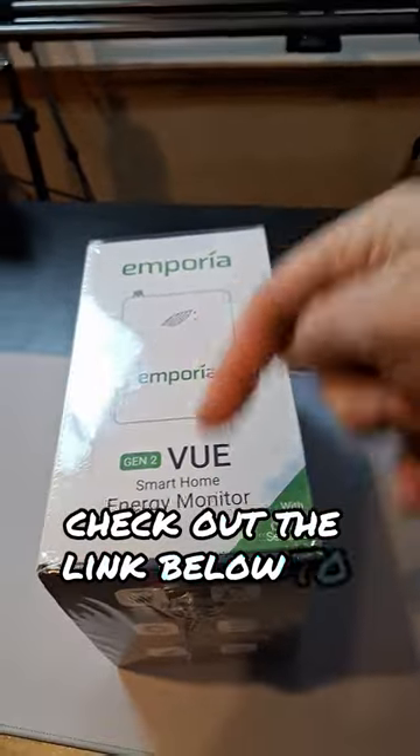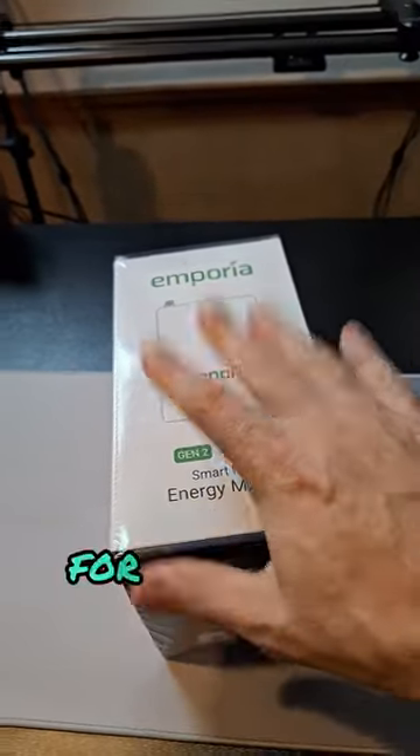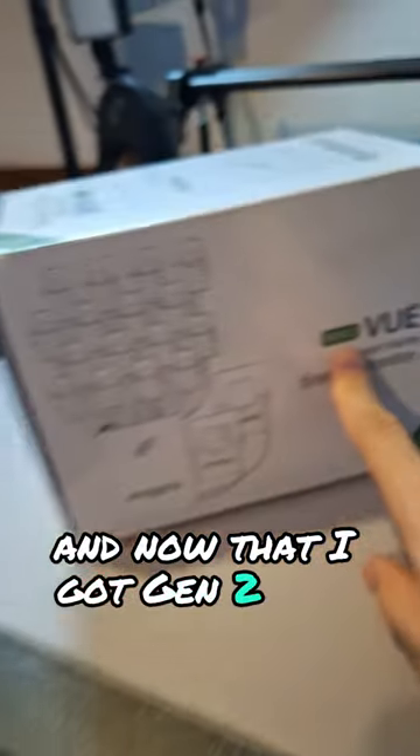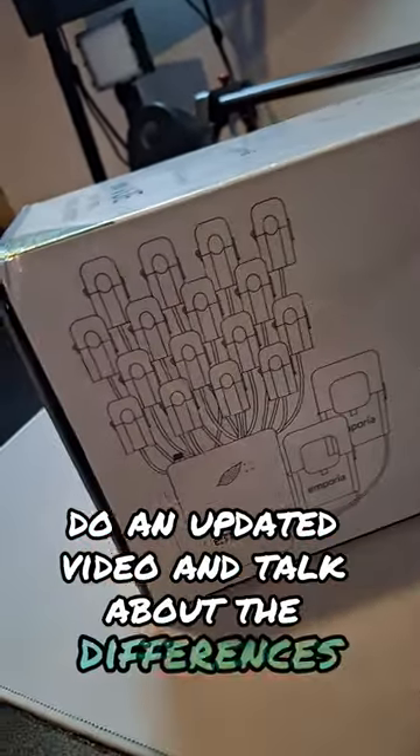Check out the link below to the original video for the setup guide on this. Now that I've got Gen 2, I'll have to do an updated video and talk about the differences.